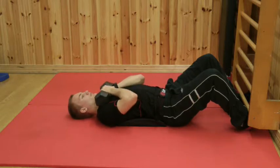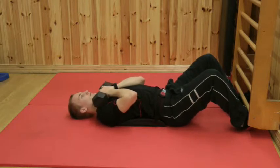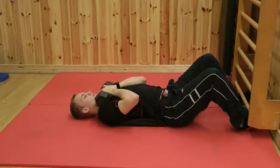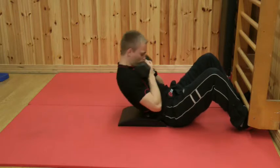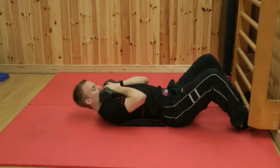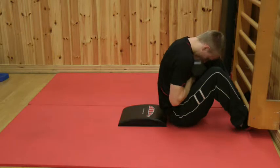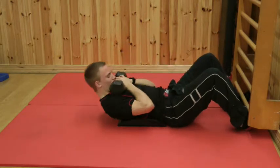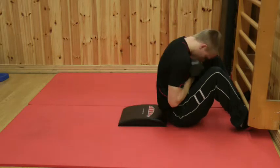The weight is not to be used as momentum. It simply increases the resistance on the abdominals — you're just bending the spine and coming up. You'll notice the feet are hooked. We use the weight just like we use weight in any other exercise. The ab mat is in its proper position behind the back.